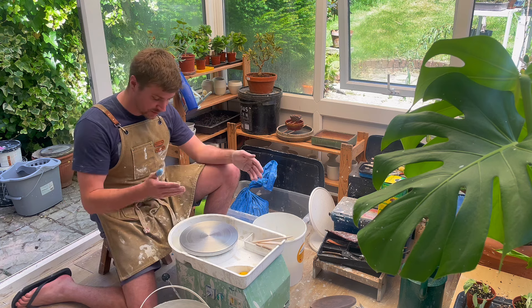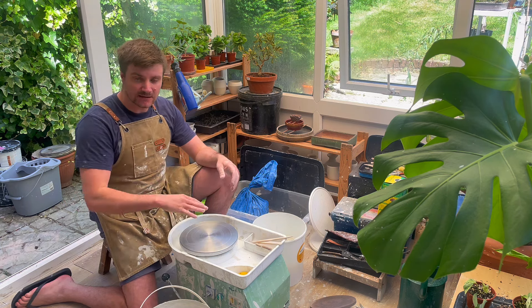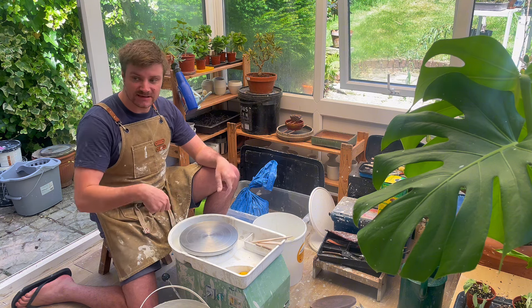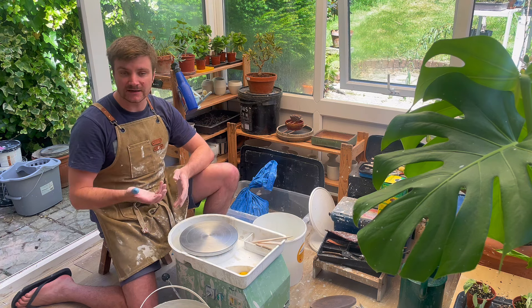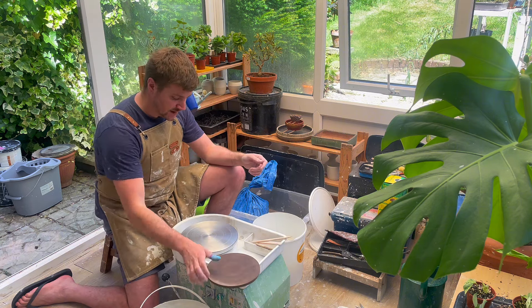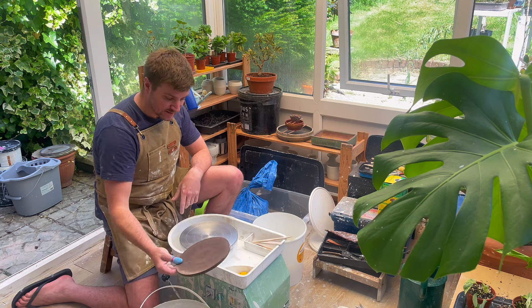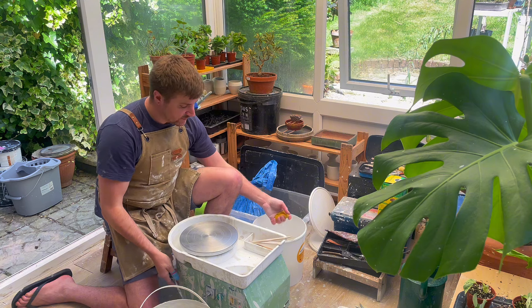Next we're going to prepare the potter's wheel, then we're going to lay down some clay, and on top of that we're going to place the wooden bat. This will allow us, once the bowl is ready, to lift the bat away rather than try to lift the bowl off, which can deform it. We'll be using one of these wooden bats and then just a little bit of clay on top of the wheel itself. First I'm going to clean it down and then I'm going to get a little bit of clay for the wheel, so just lightly wetting a sponge.